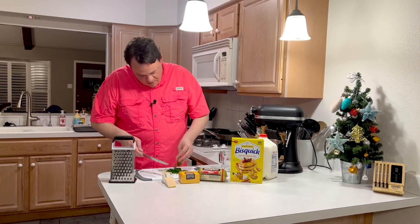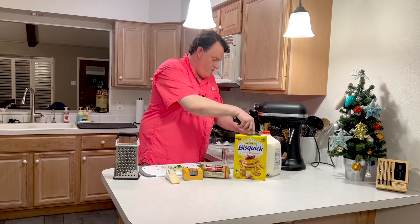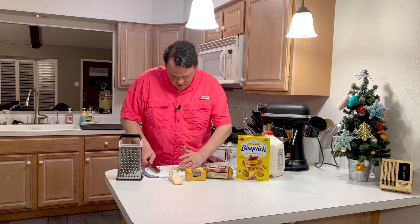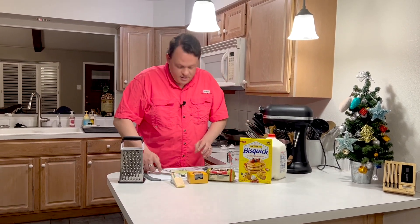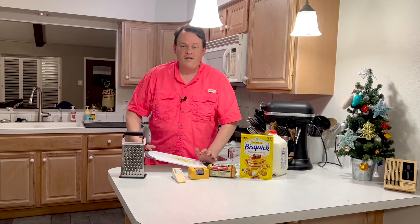So our parsley's chopped up pretty fine. Just gonna grab it and add it right into the mixer. You can mix this by hand or with a hand mixer, whatever you want to use — a spoon, just like meatloaf. But I've got a stand mixer so I'm gonna use it. Quick clean up and we'll move on to the next part.